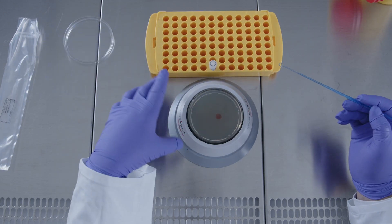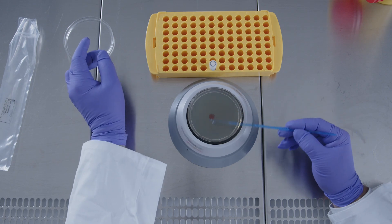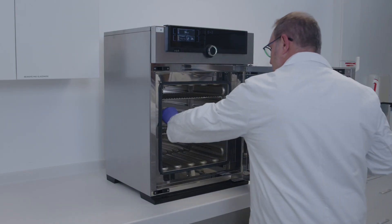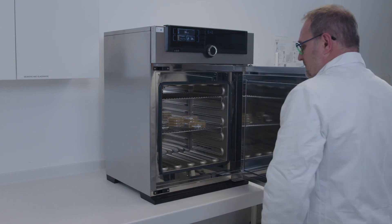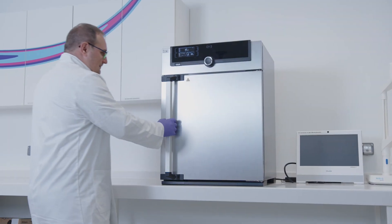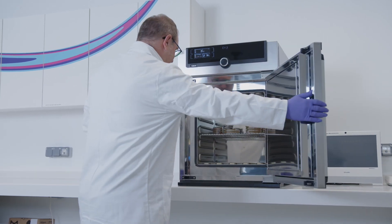Spread the drop over the entire plate. Incubate the plate according to the guideline. Take the plate out of the incubator and count the colonies.